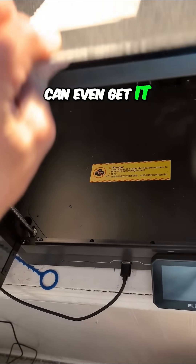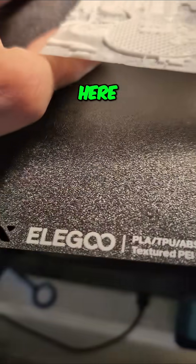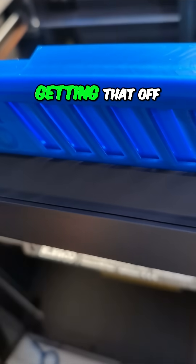I wonder if I can even get it off without damaging it. It's popping up here. There we go — that actually wasn't bad getting that off of there.